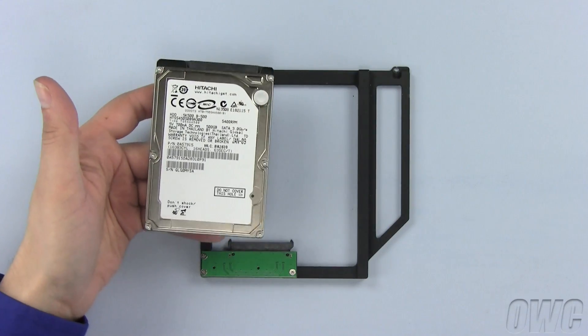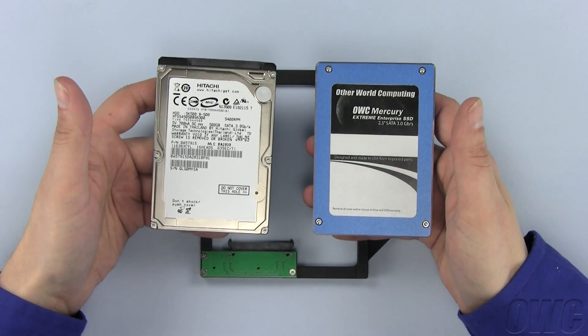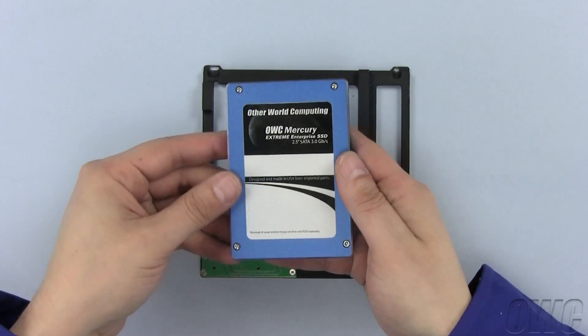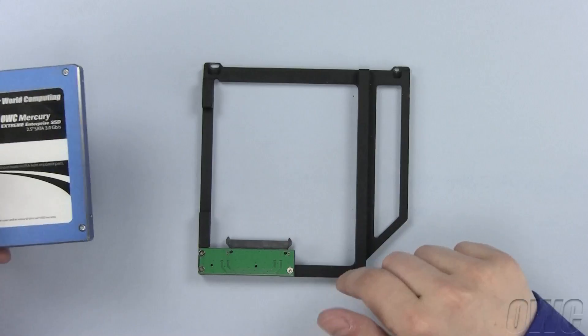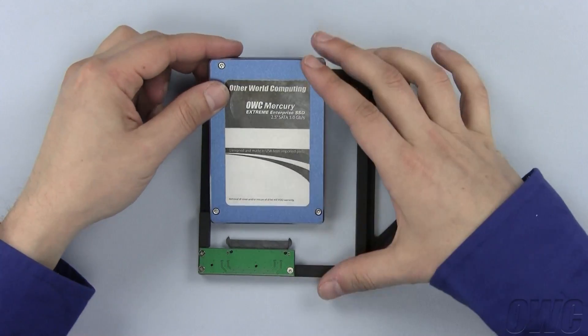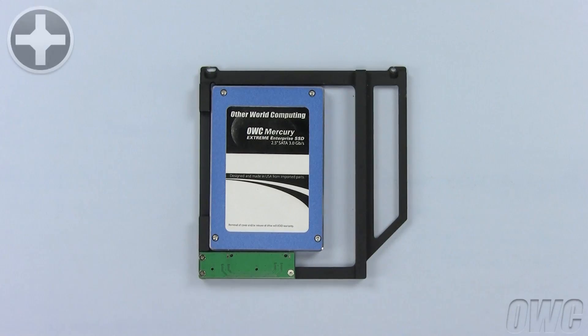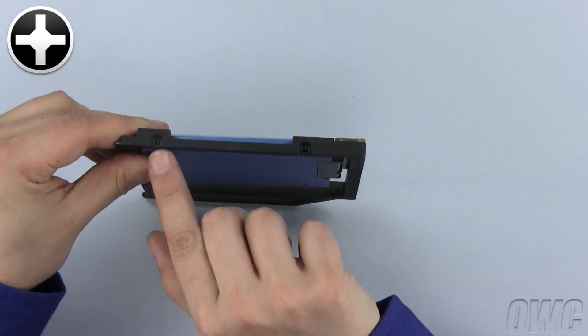The OWC Data Doubler can use any 2.5-inch SATA hard disk drive. We will use the much faster and reliable OWC Mercury Xtreme SSD. The easiest way to install the SSD drive is to lay the Data Doubler flat, align the SATA connectors, and push the connectors together. Use the larger black Phillips screws that came with the Data Doubler to secure the drive in place.